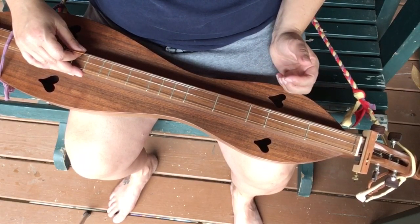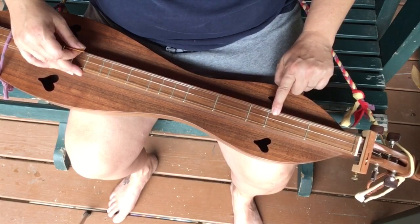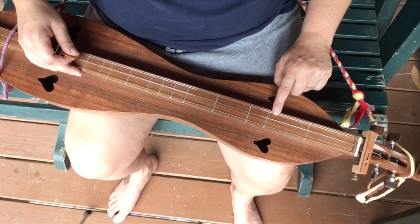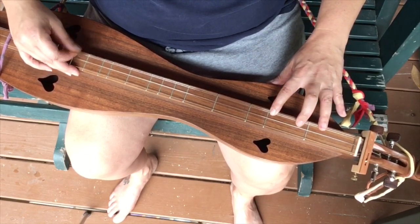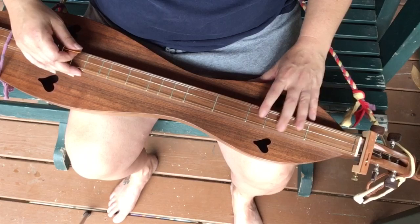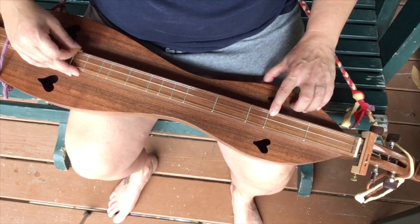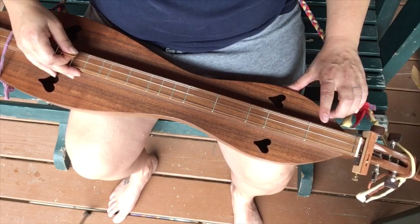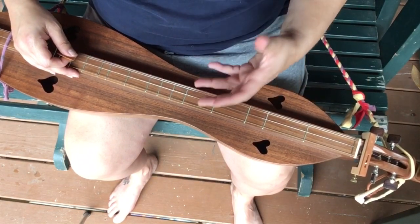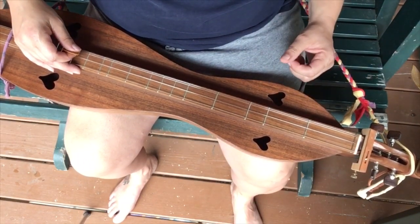There's going to be a lot of times when you pick straight ahead, but there will be times when you pick backwards. See how I went out, out, out, in, out? And that's for that quicker note that we're going to hit.